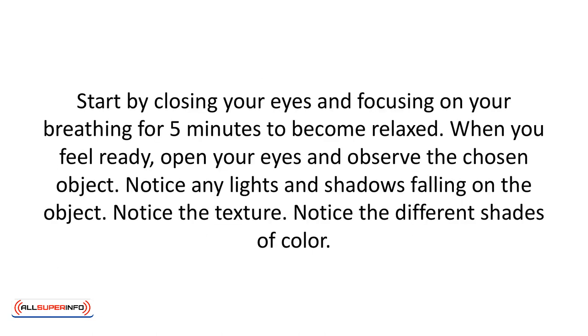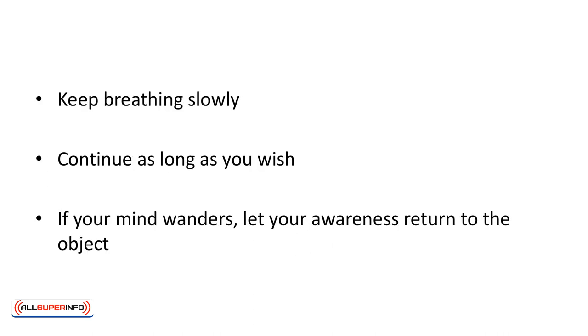Start by closing your eyes and focusing on your breathing for five minutes to become relaxed. When you feel ready, open your eyes and observe the chosen object. Notice any lights and shadows falling on the object. Notice the texture — is it smooth, bumpy, silky? Imagine what it would feel like to the touch. Notice the different shades of color. Keep breathing slowly. Make no judgments about the object. You're simply an observer.